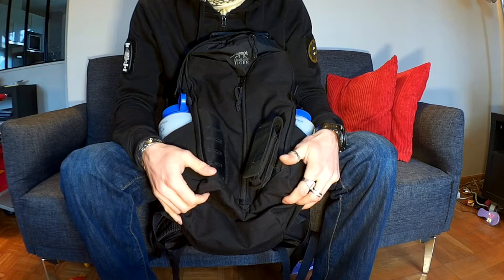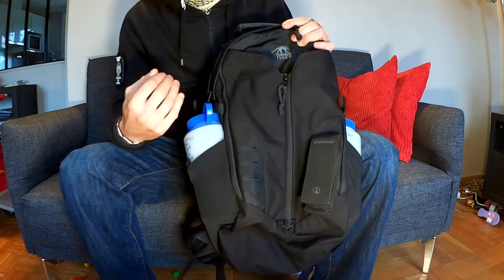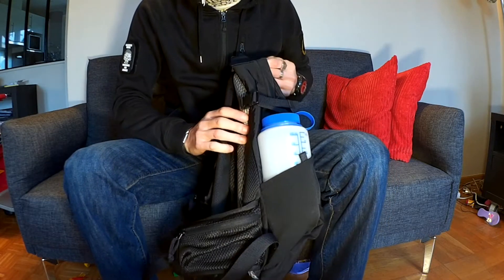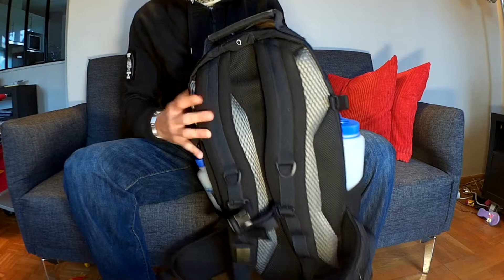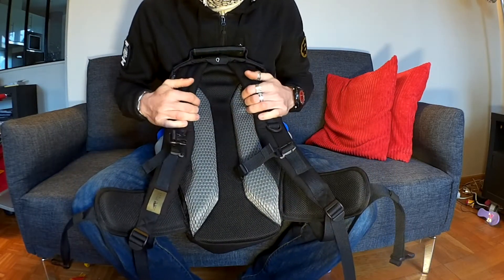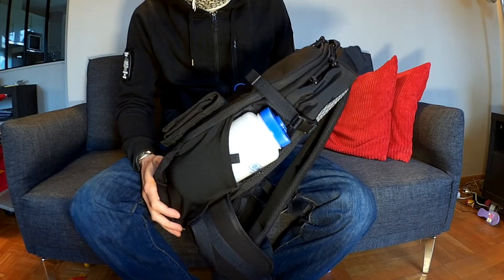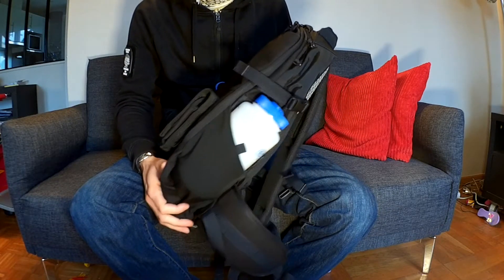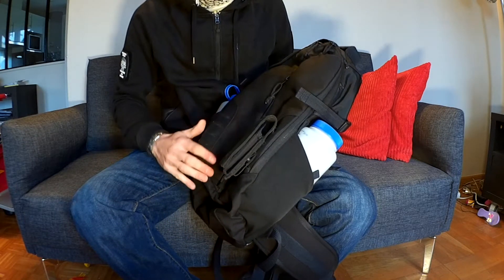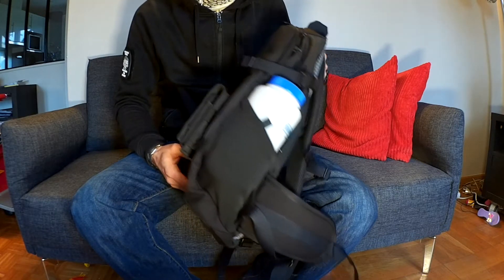C'est un sac qui est en Cordura 700 deniers, qui fait 50 cm de haut sur 25 de large et sur une épaisseur de 15. En extérieur, je le définirais plus comme un sac de rando, un sac léger de rando de 22 litres. On a moins l'aspect tactique que d'habitude qu'on peut retrouver sur les sacs Tasmanian.